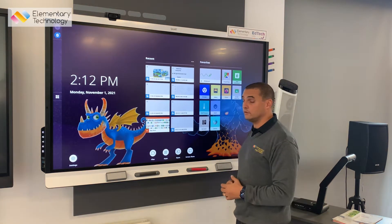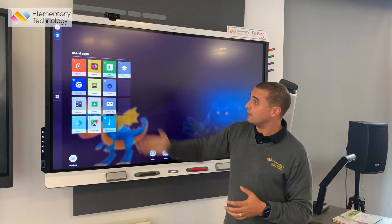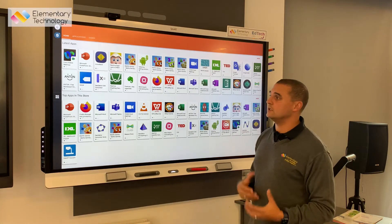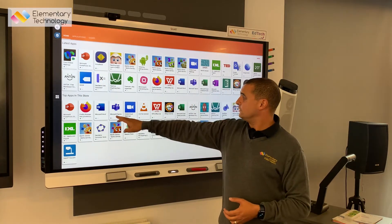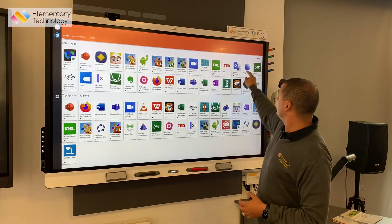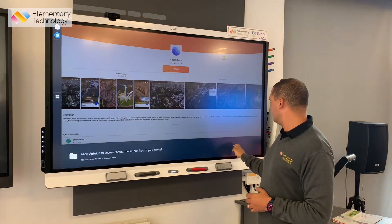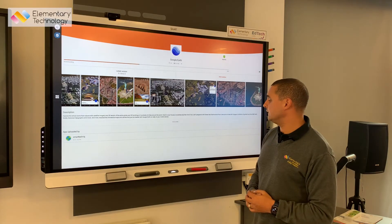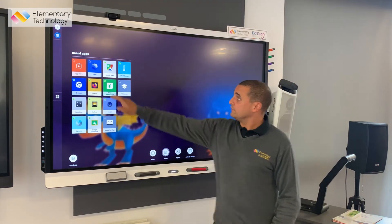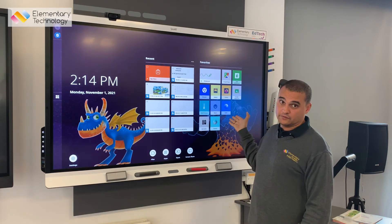On top of that, you've now also got access to an app store that Smart are continuously adding to. We've already got a certain number of apps like Firefox installed, but if I come into the app store it gives me a list of other great engaging content — everything from PowerPoint to Teams to Zoom, all the way through to Word and Excel, that I can install on the screen. I'm just going to install Google Earth: I select Google Earth, hit install, and it will download and install it on the screen. Once installed, you'll see Google Earth is there in apps, and if I want to favourite it I can simply star it, and it will appear on my home screen straight away.